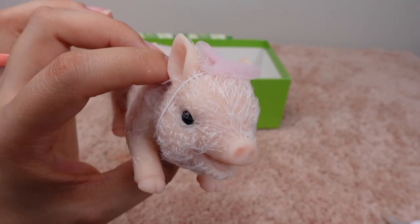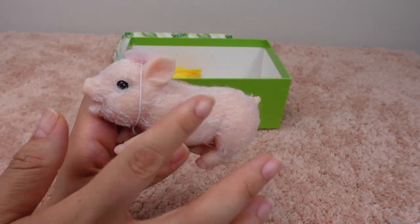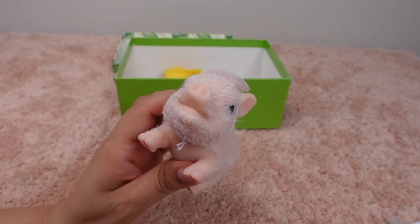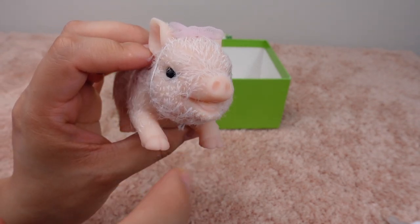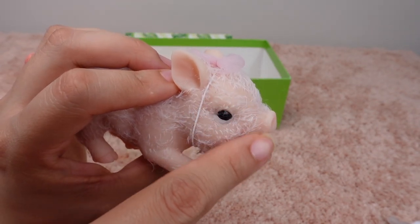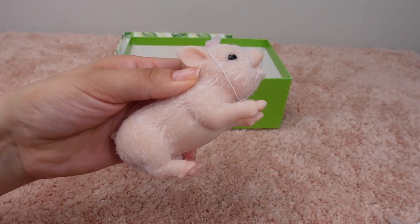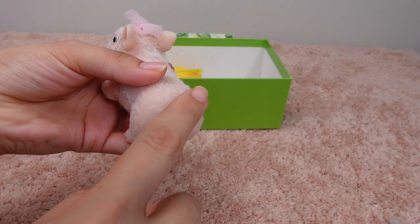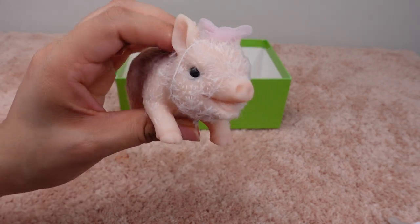Oh, isn't she adorable guys? Look at her little fur. Oh my goodness, this is just too cute. There's her mouth and her tongue — oh, look at her little eyes. So precious. Look at her little pig tail. This is a silicone baby pig.